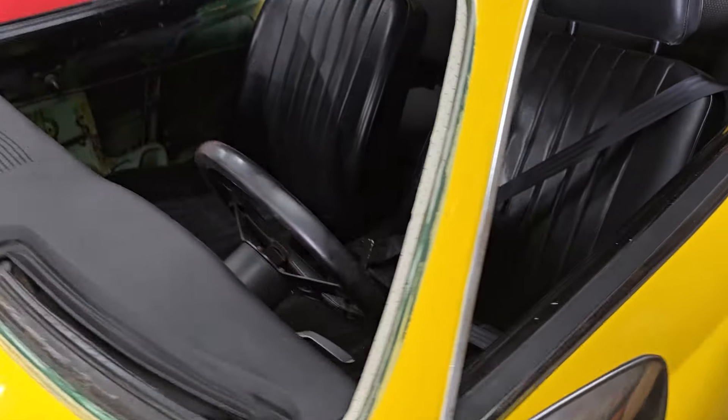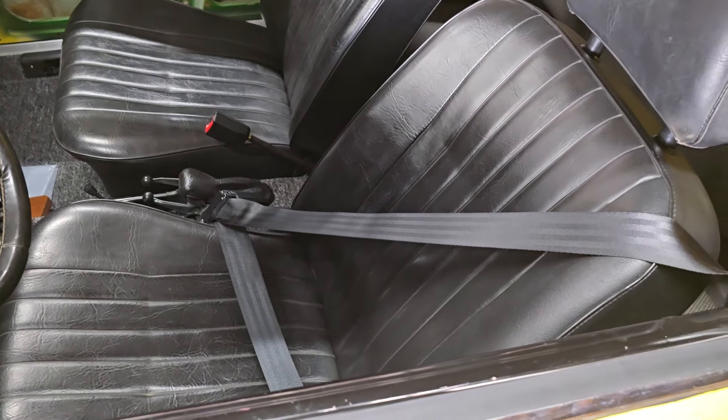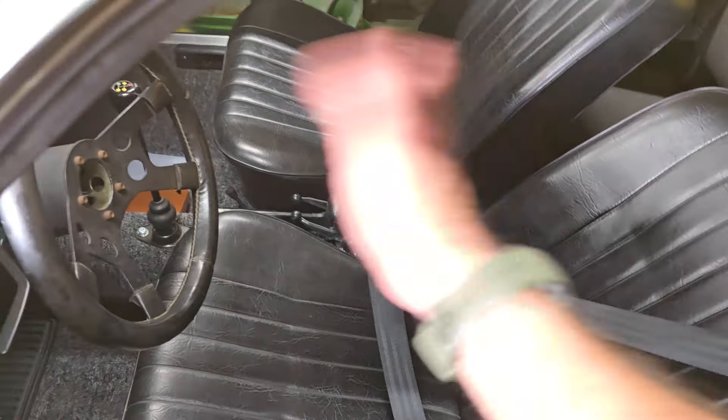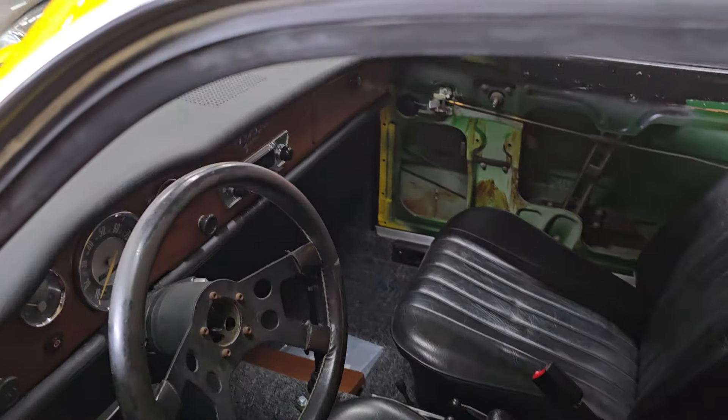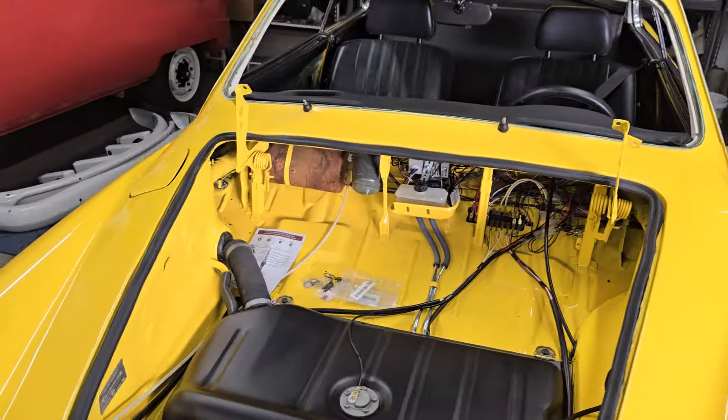The car as it came from his dad only had lap belts in it, which I think may actually be worse than no seat belt. Because when you only have a lap belt and you rear-end someone, it basically catapults your face into the steering wheel or the passenger's face into the dash. So now it's got fully retractable shoulder harnesses in it.